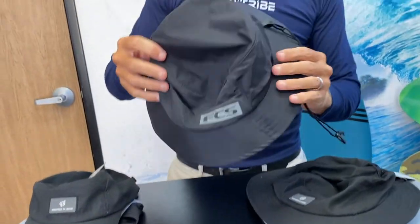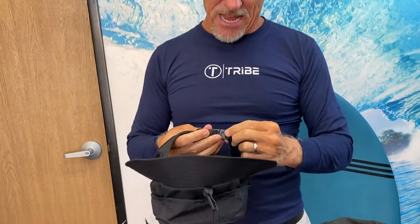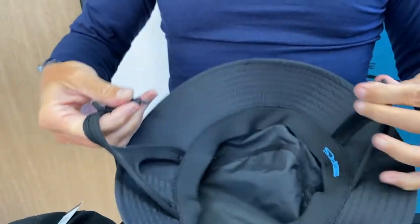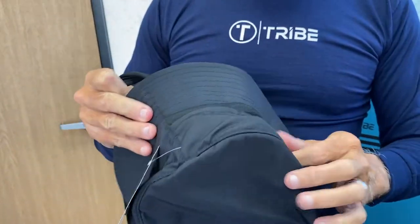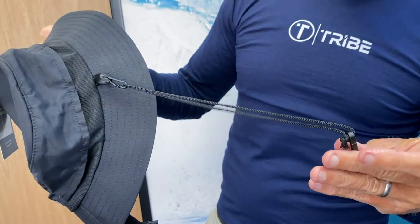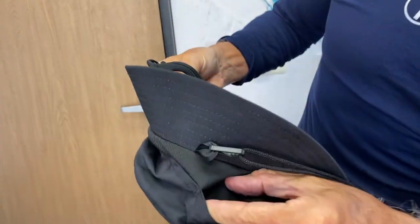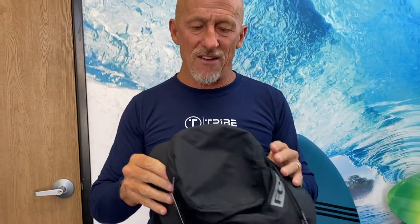This is the FCS — this is a bucket hat, so a little more coverage. It'll throw some shade on your face, ears, and the back of your neck. It has a clip setup here, and similar features: a lanyard on the back which you can connect to a rash guard or a wetsuit. It also has some ventilation to let air get in underneath, and all of these are quick-dry fabric.